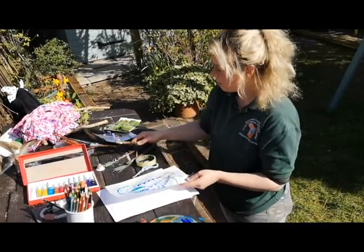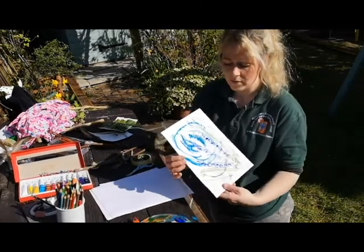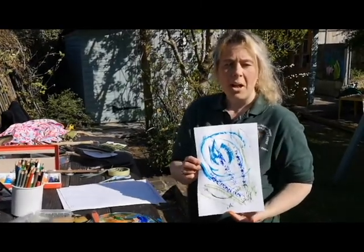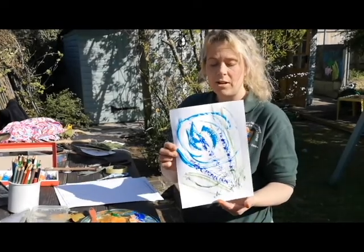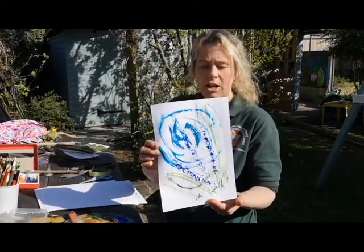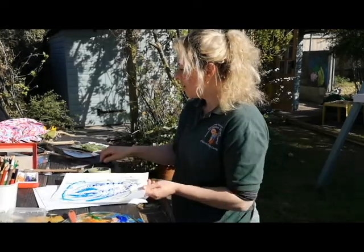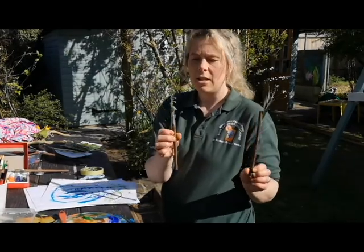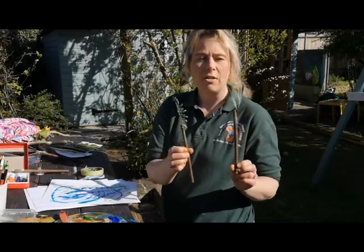So you can have an experiment with your different brushes to find out what kind of things. You'll get some basic marks, different marks that you perhaps wouldn't intentionally do, but you'll get some really cool marks with your different natural materials. Have a go at making your own natural paintbrushes from a stick and things that you can find around the garden.